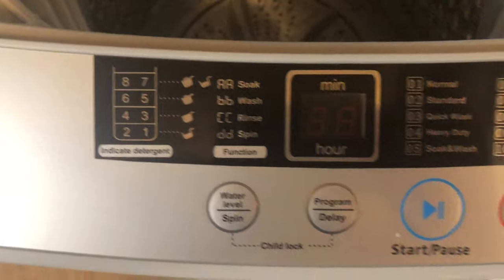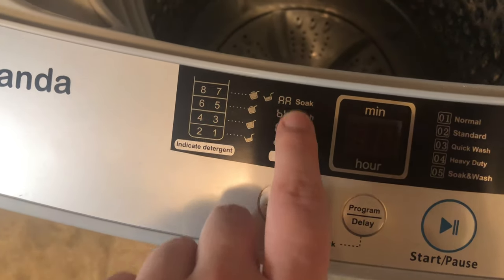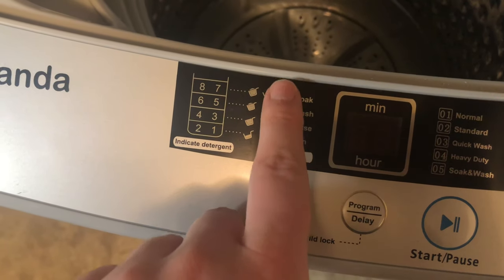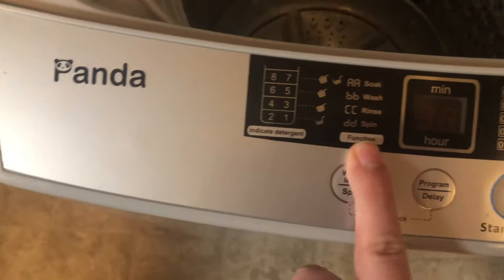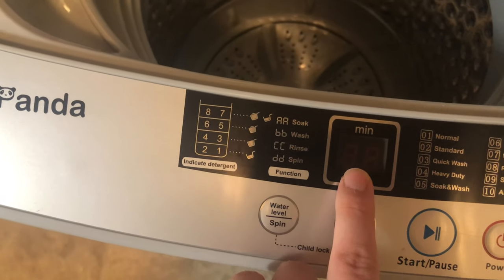These are all of the wash settings it has. This shows water level. And this shows what cycle it's on — the letters will show up right here on the display.